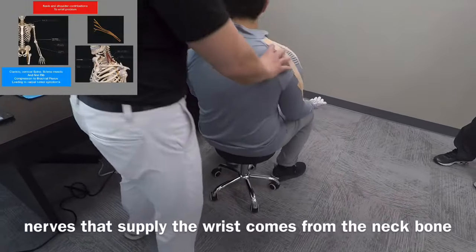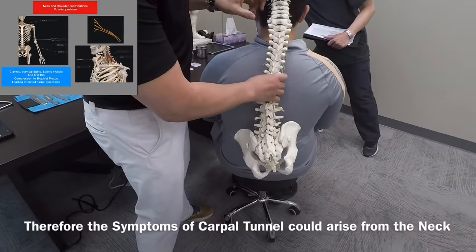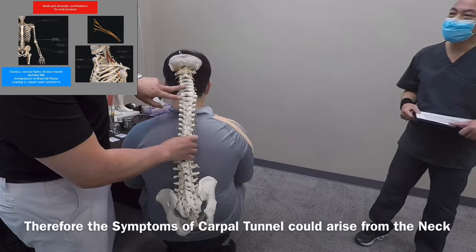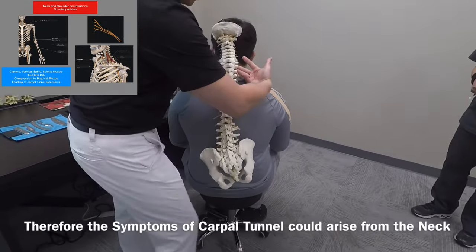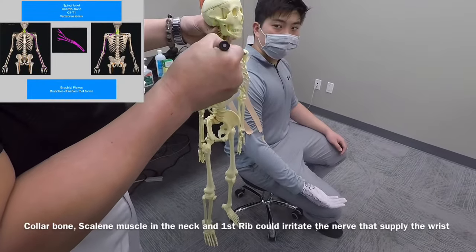The brachial plexus actually comes from C5 all the way to T1. C5 is around this junction right here, going C5, C6, C7, and T1. These four levels have a nerve supply that comes out and goes underneath the collarbone — the clavicle — down to the arm.